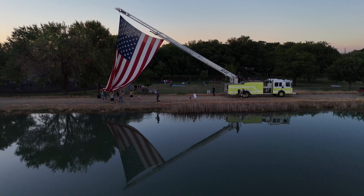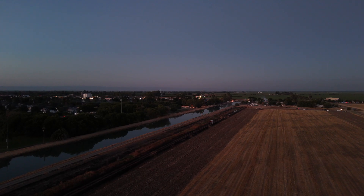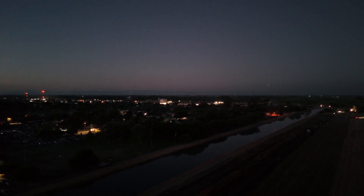Every year on the 4th of July, Americans all across the country will fire off millions of fireworks into the air. This year alone, it was estimated we spent $2.7 billion on fireworks.